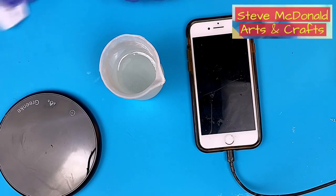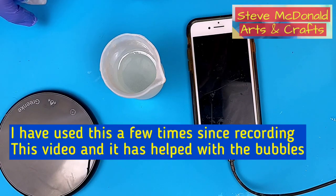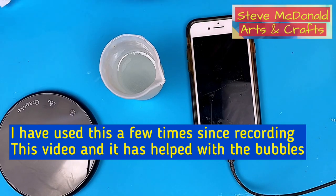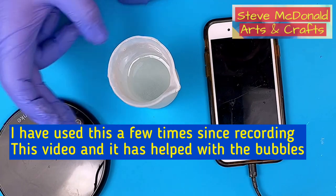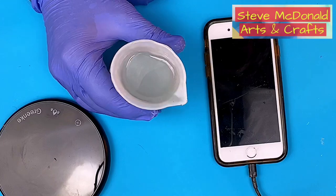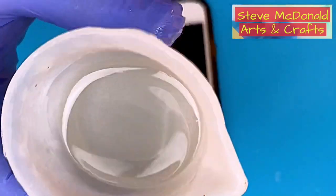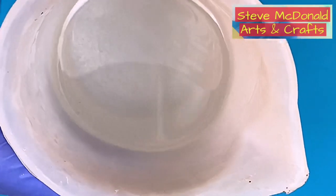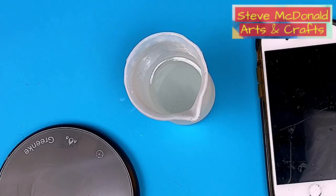I did mix these up really quite vigorously to ensure they were full of bubbles - I wouldn't normally mix them quite as vigorously as that. I think overall if I was going to use one I would use this one on the lower temperature, and perhaps only for three minutes with some success. If you look in there now you can see it still has micro bubbles, but they're nowhere near as many as when I first started, so it has got rid of quite a few.